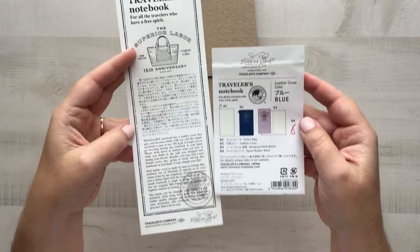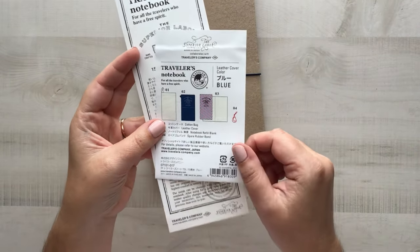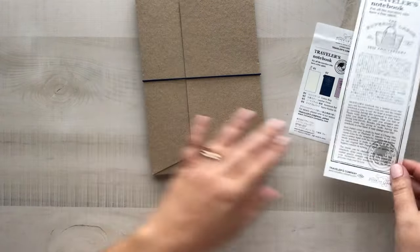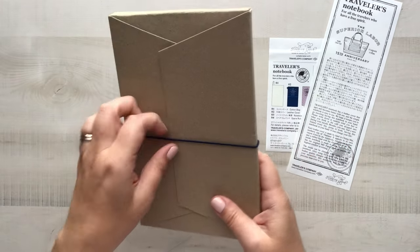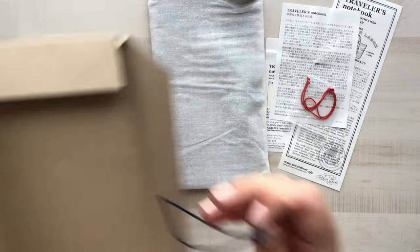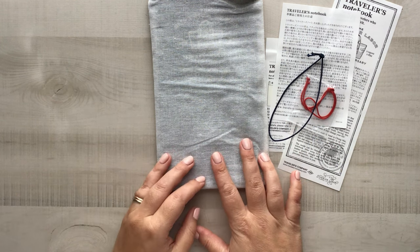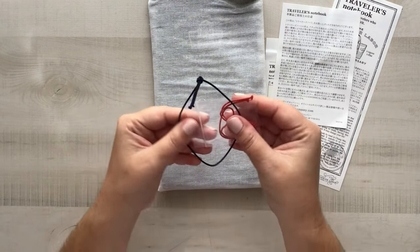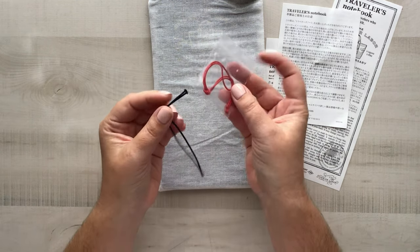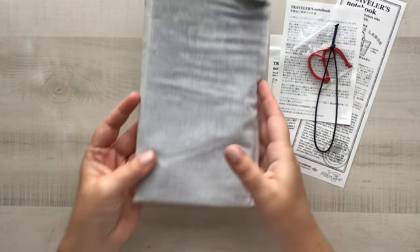Here are the pretty papers that come with the packaging. This gives you an idea of what comes inside the package — this is just the informational little paper sleeve. I always save these. It is always such a treasure to get one of these new notebooks, and I always save all of the elastics that come with it. There's a red one in this particular edition and then another blue spare elastic.